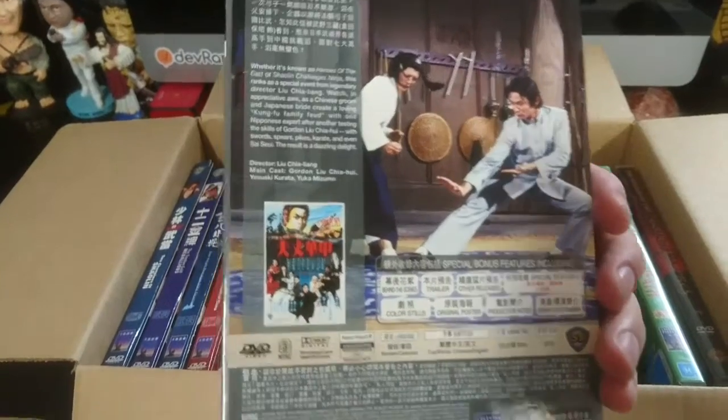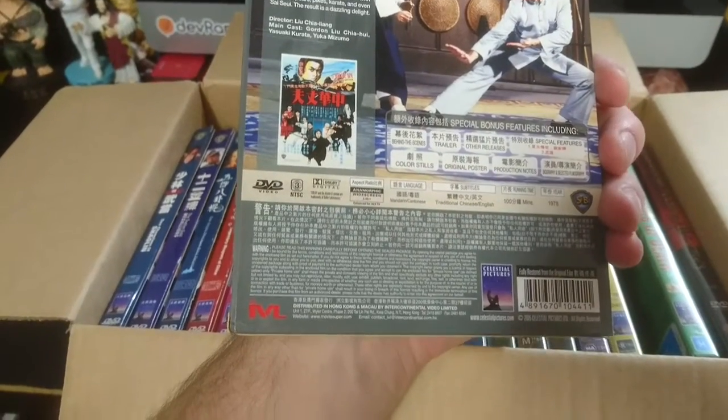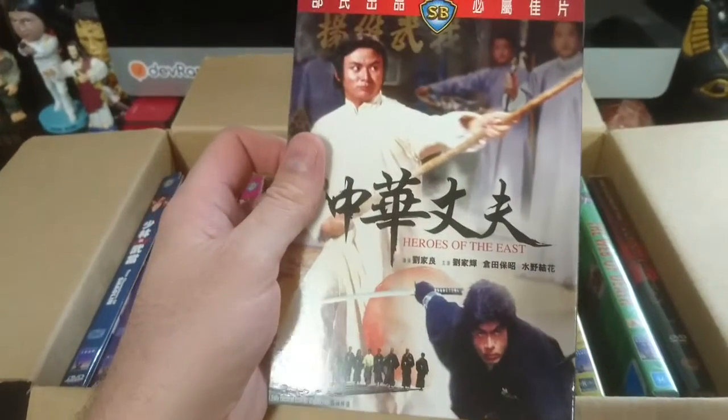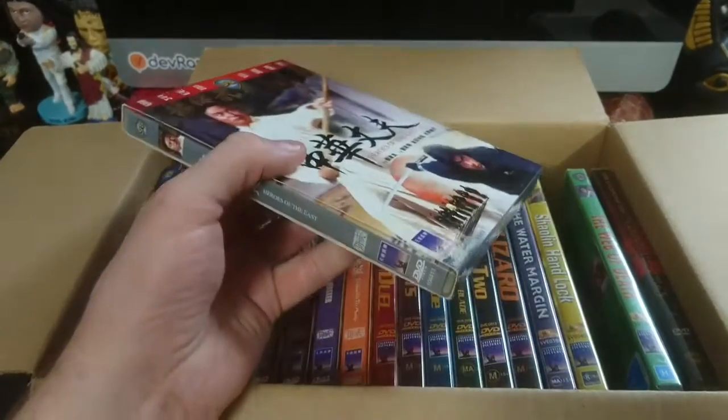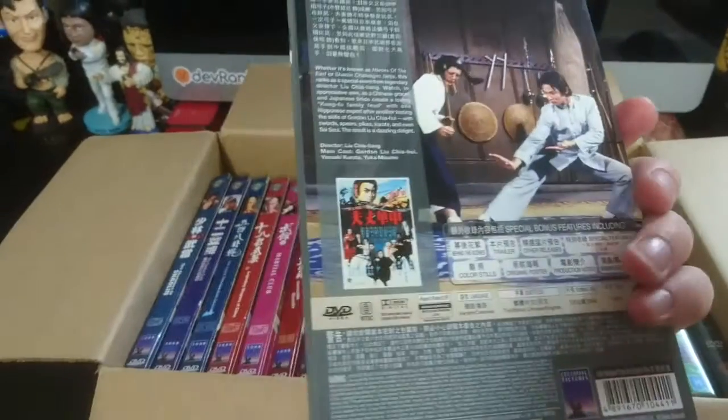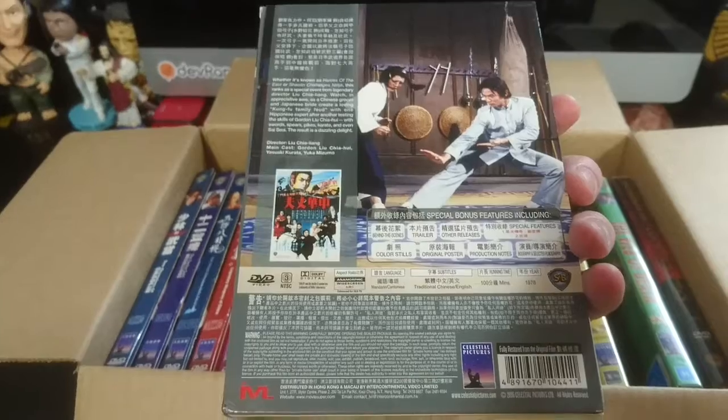The first one here is Heroes of the East. This is one of many in here with Gordon Liu as a star. I've not seen a great deal of Shaw Brothers films, so I'm not that familiar with the films. I can't talk too much about them, but I can show them — so that's Heroes of the East.